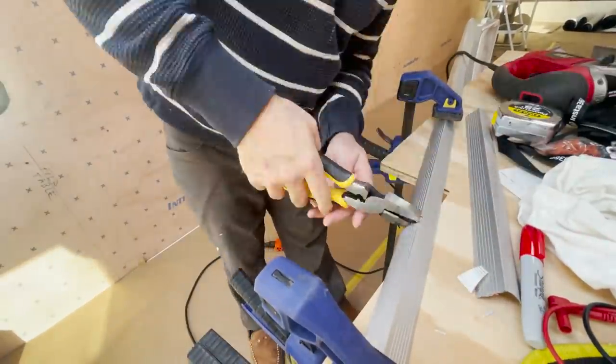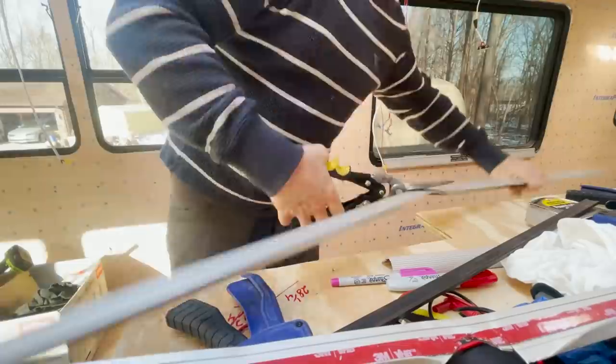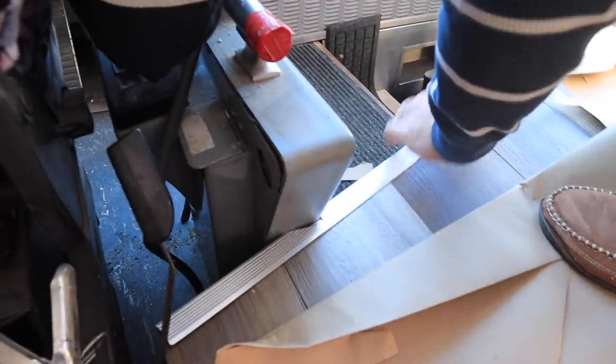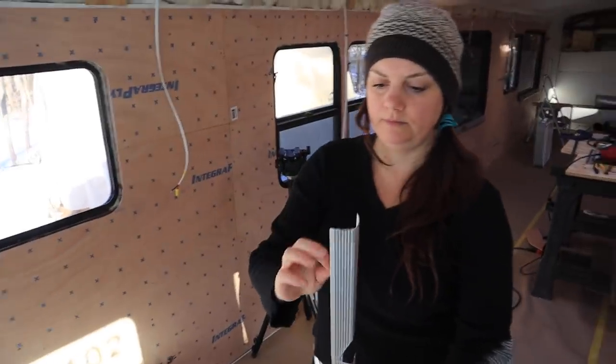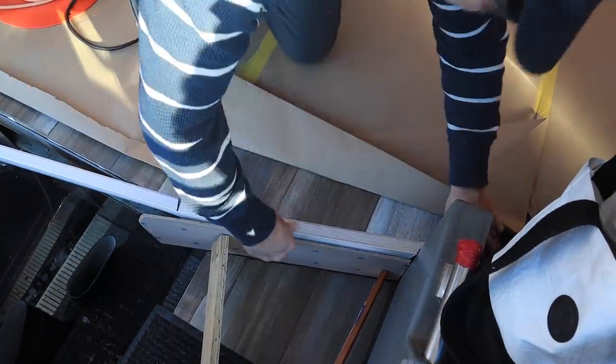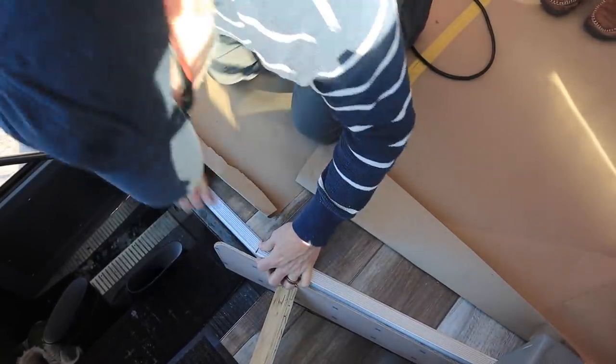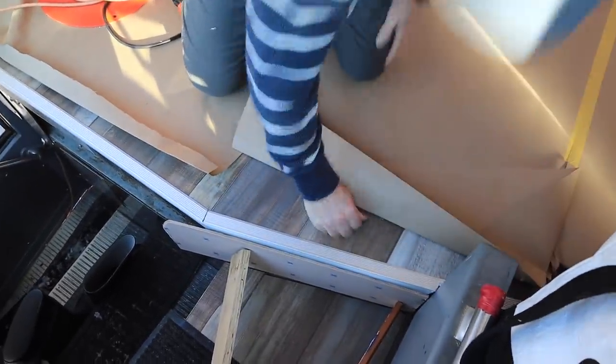We went ahead and bought some stair edging. This one's called easy install stair edging — it's a metal corner that'll go over our step area. That looks great. Do you like it? Yeah.